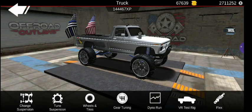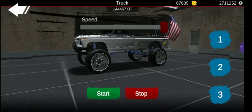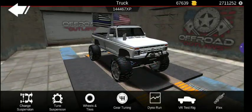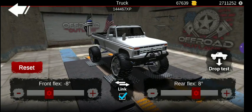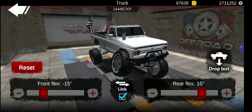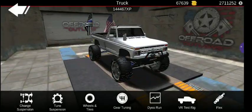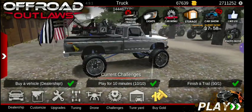Do the tuning in the rear the way you want it — really just do the suspension any way you want it. It really doesn't matter; it's your style of vehicle. Rim size max, wheel radius 1.2, wheel width 1.5 for front and rear. Gear tuning: first 3.2, second 1.6, third 1.1, fourth 0.9, fifth 0.8, and low gear is 2.4. I accidentally did the dyno. Drop test, flex test — okay, around 14. That's nice. Let's go and get out and do a time challenge.